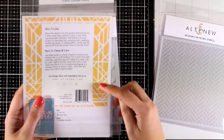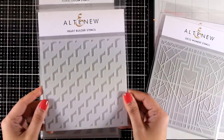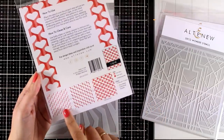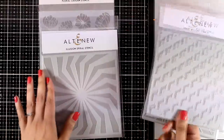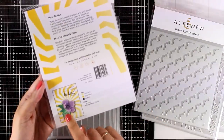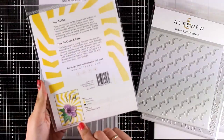You can see at the back how it's going to look. Now this is really unique — it's called the Heart Builder Stencil. It doesn't look like much but if you flip it, it's going to create a heart design. You can combine different colors. Now this is a really unique stencil called the Illusion Spira Stencil, and I like that you can add your focal point at the center.